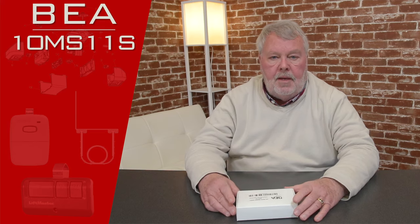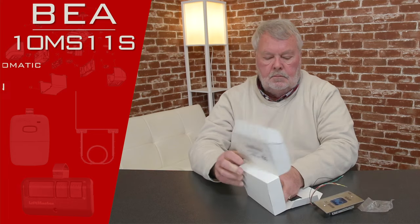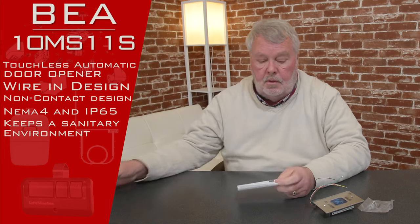The product we're going to talk about today has a part number of 10MS11S. It comes in a nice little white box like this — I'll take it out and show it to you. It's put in a childproof box, which makes it adult proof also.